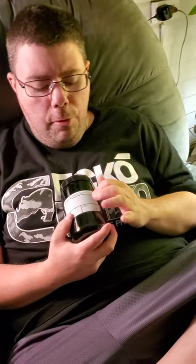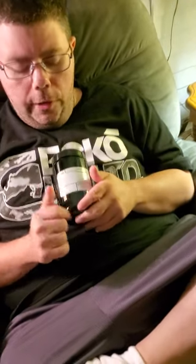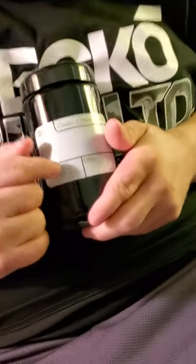For people that don't know: indicas are for bedtime — they help you sleep. Sativas are the ones that keep you alert and focused and give you more energy. And then hybrid is a mix of indica and sativa, so it'll relax you and keep you alert and focused too. You can also put the percentage of THC and CBD here.